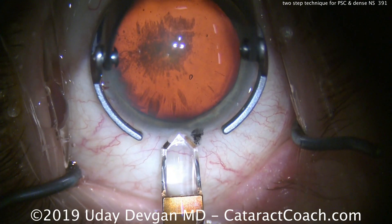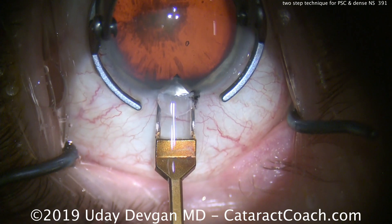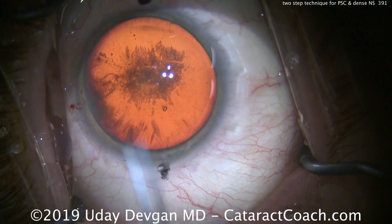We're going to make our main phaco incision here. The black mark is the 180-degree meridian and we're making this incision at about the 165-degree mark — that's where the patient's astigmatism is, the steep axis.